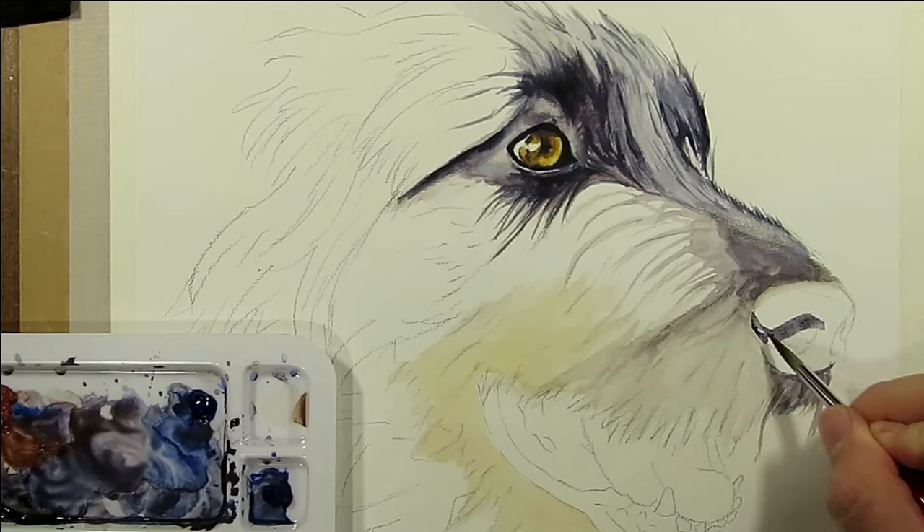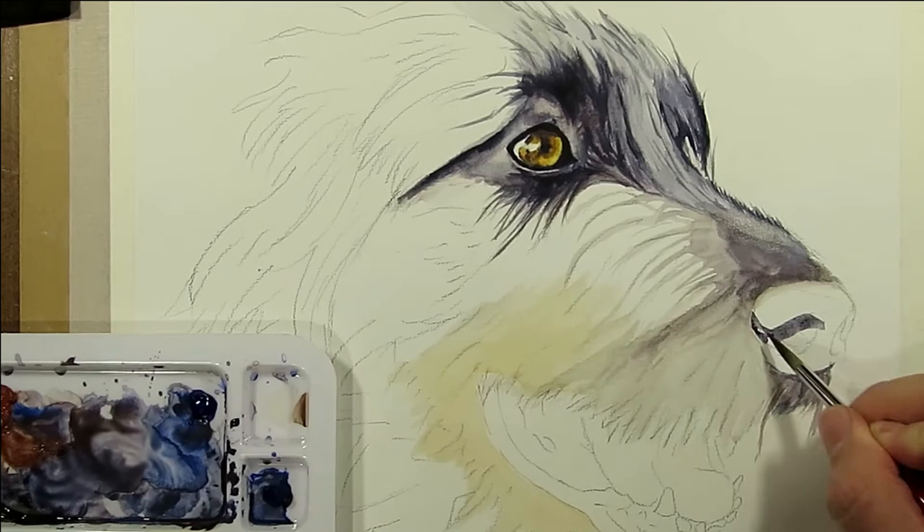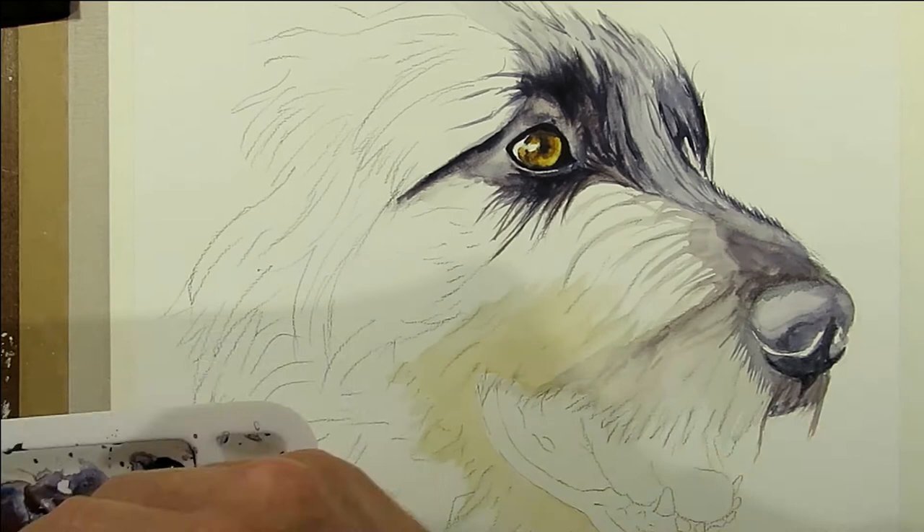We block out the nose with a watery mix of blue-black. Mix in a bit more black and fill the dark areas, but pay attention to the highlights.